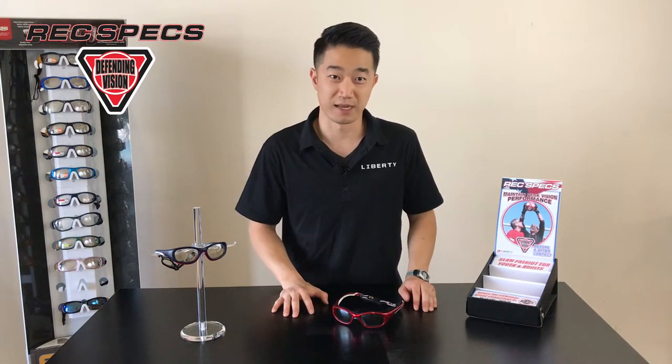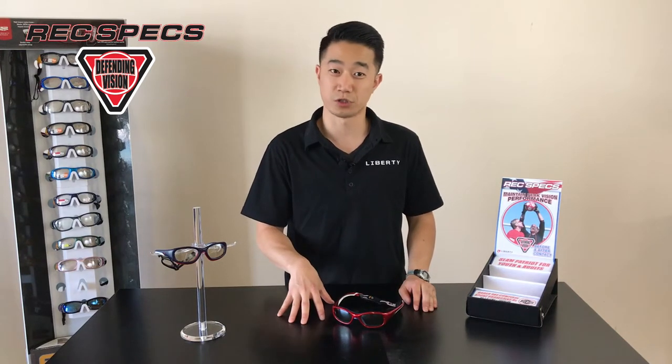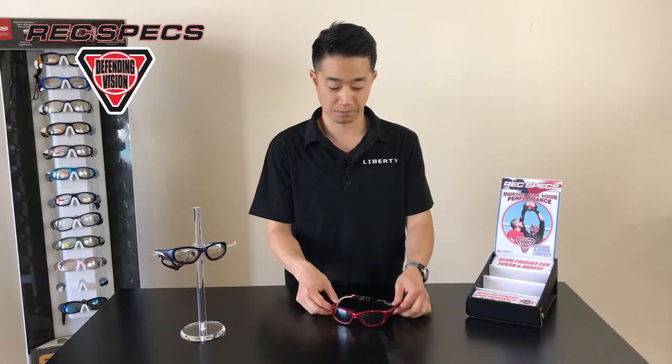Another great feature about the Slam is that it passes ASTM F3077, which is the women's U.S. lacrosse standard for eye protection. Each frame comes with a strap for additional security while you're playing.